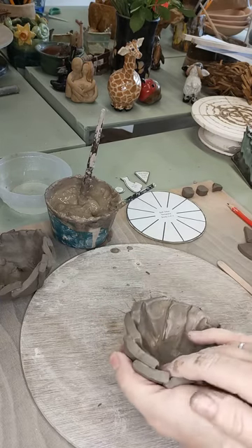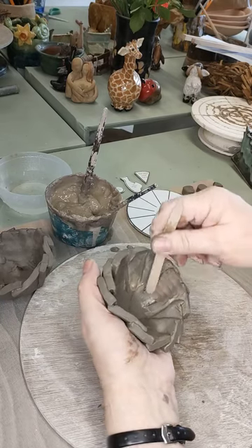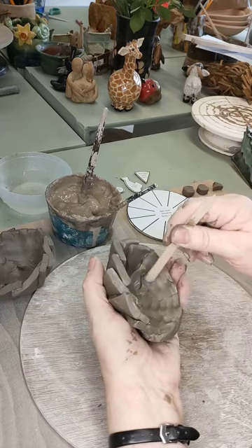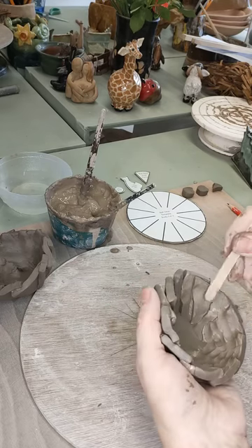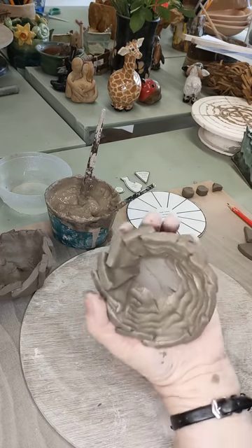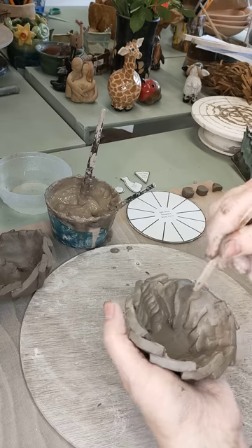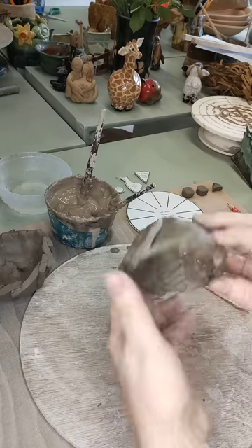Now get your lollipop stick and go around smoothing these joins together on the inside. The clay is a little dry so it is breaking apart slightly, but you can correct that. Try to get them fairly even in the overlap. You'll end up with a cup shape.